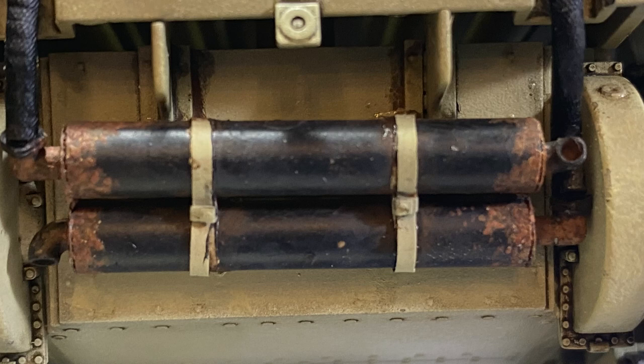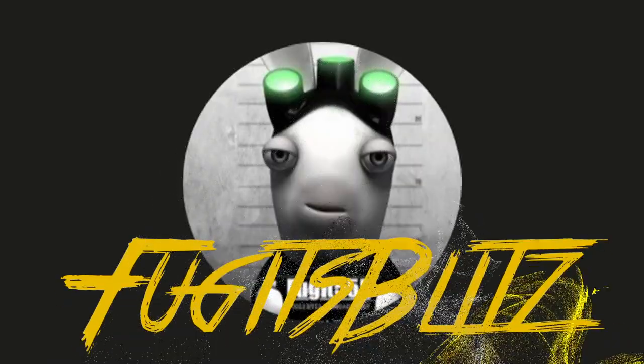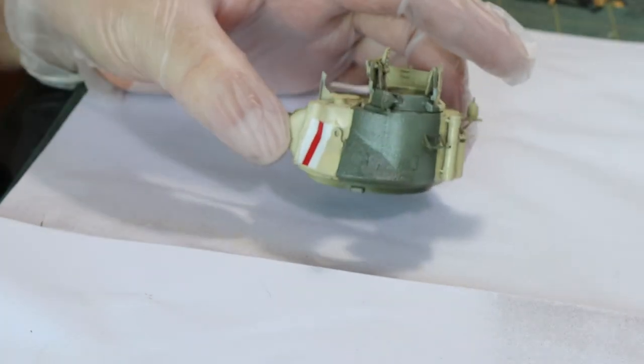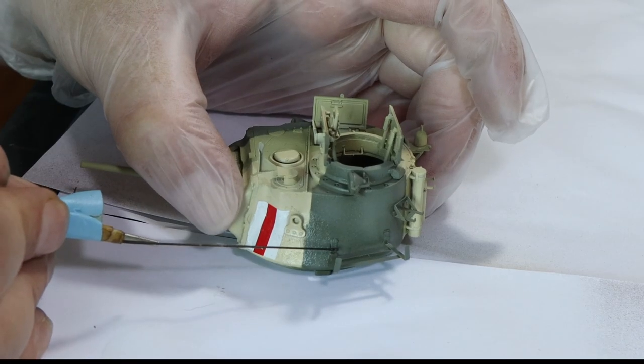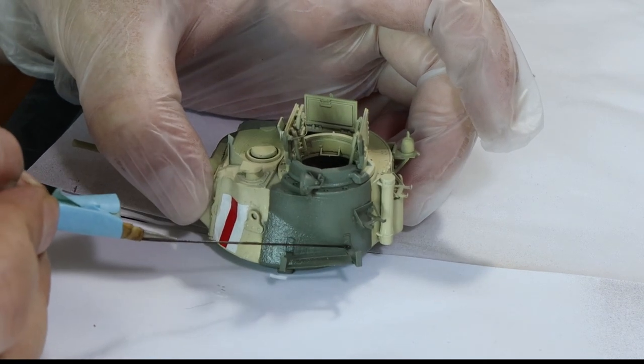In this video we're going to talk about rusting the Matilda's exhaust. Hello again everybody, welcome back to Fugits Blitz and we're going to continue with our Matilda. In this video we're just going to be looking at rusting the exhaust, but before we do we've got a bit of cosmetics to do on the turret because the stowage broke off.